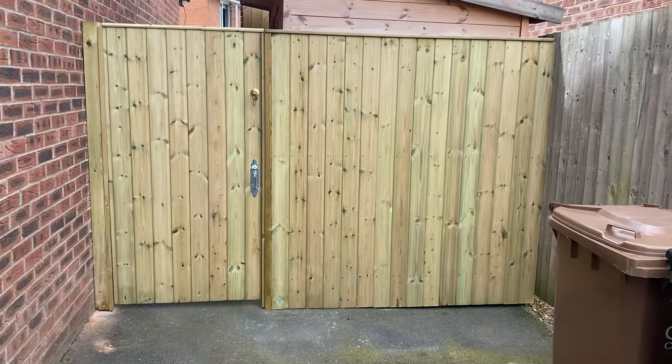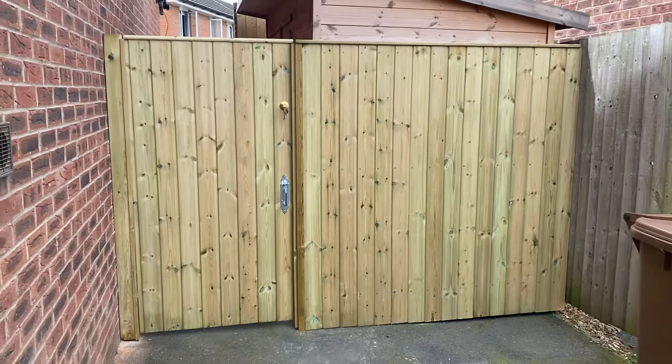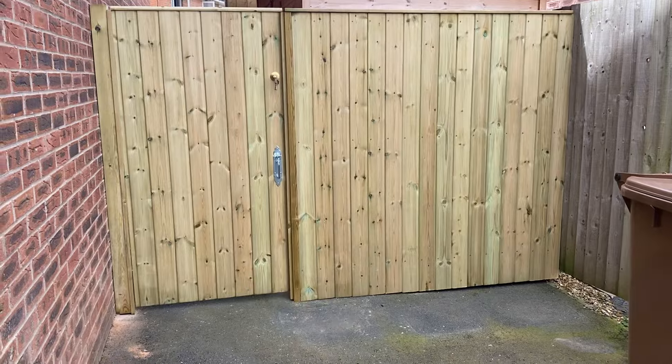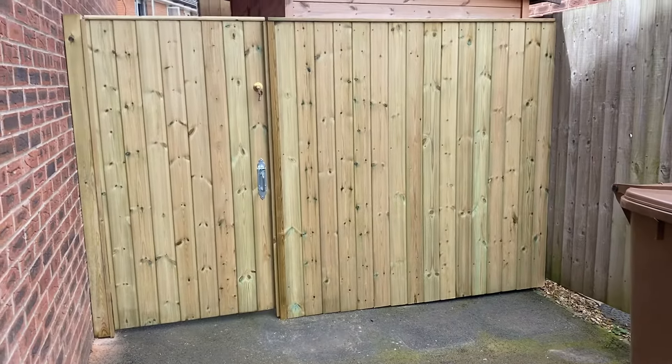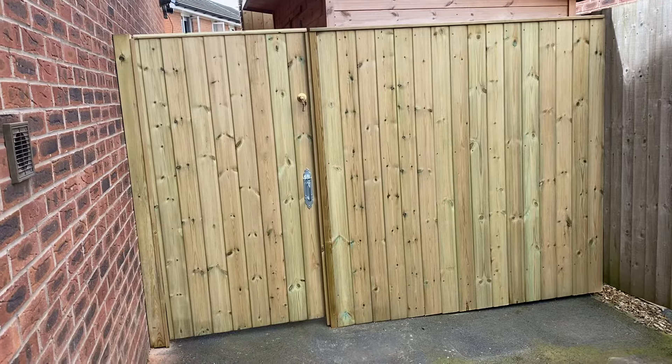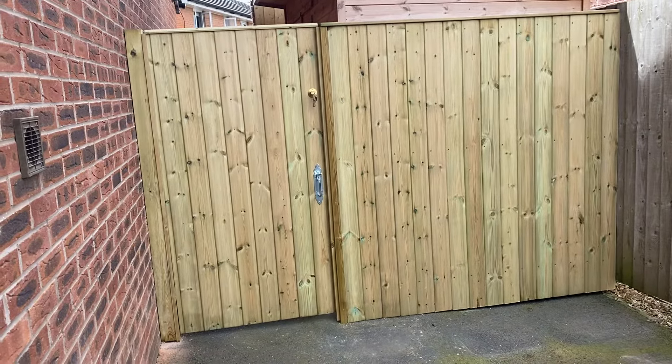Good afternoon, it's the local friendly handyman. Good day from Buckshaw Village. A customer inquired and asked if I could do a gate and a small fence across the driveway.